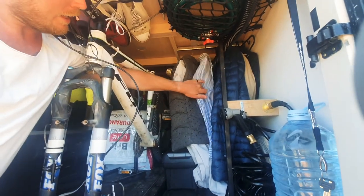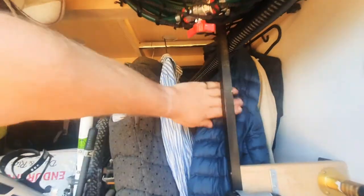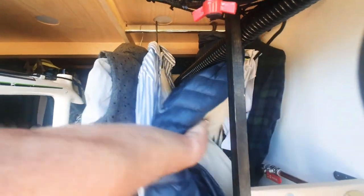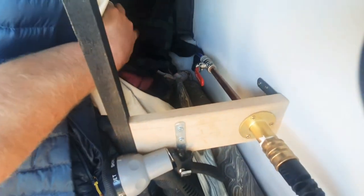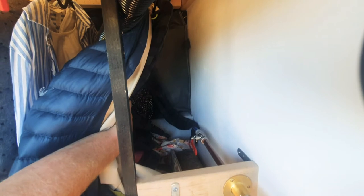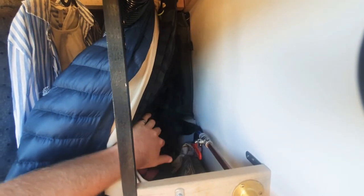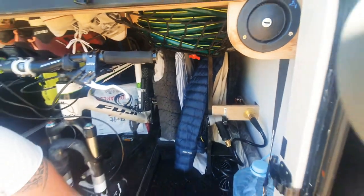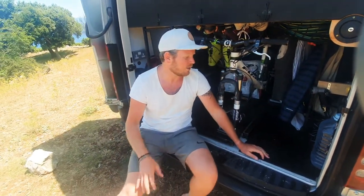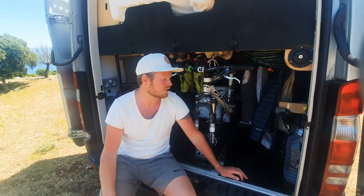We've got a little hanging space just here that holds our coats with a little hanger, and then a little bit further back we've got some Ikea bags — two bags that hold our off-season stuff, so right now they're full of skiing jackets and socks. It holds all our off-season equipment, and it's a really handy space that's quite difficult to get to, but in theory I only need to be there a couple of times a year so it's not a problem.